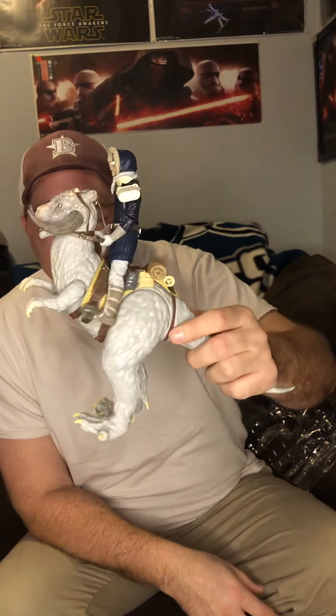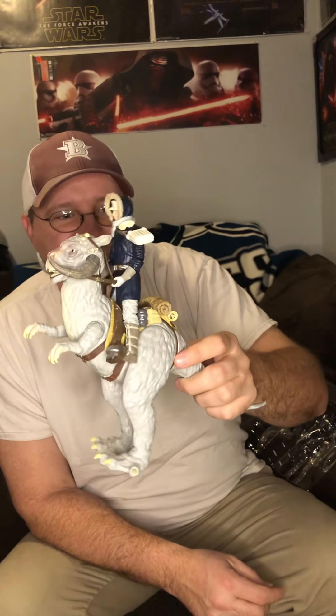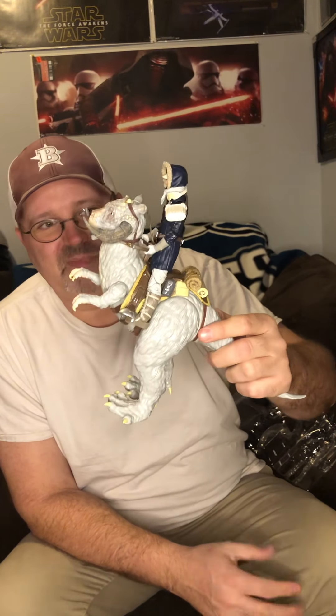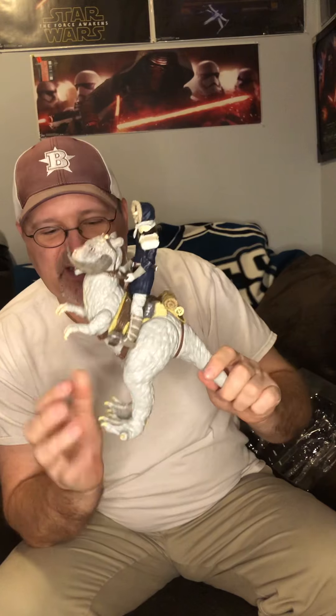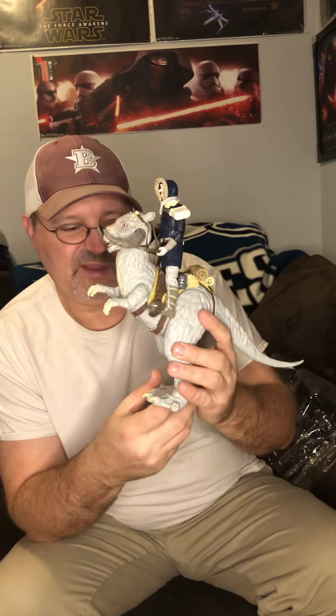Here is the Tauntaun and Han Hoth — this is a 2014 original blue line. These retailed at $49.99; now on the market you're gonna cost about a hundred bucks on eBay, so about double the price. That seems to be the norm for most figures — the price doubles after some time depending on how available they were. I'm sure some guys got these on clearance. I did not, but I did get some biker scouts that had Target clearance stickers on them — I bought a big lot and still have them, gonna open one of those sometime soon.